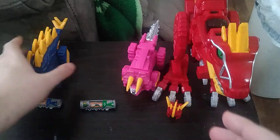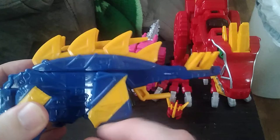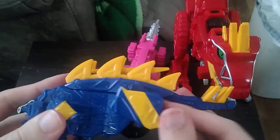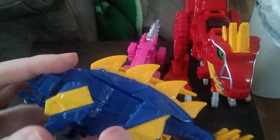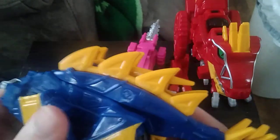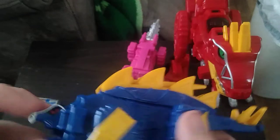I love having a little bit of fun here. And the same articulation with the Stegozord — it can kick back, same with the other legs, and you can open its mouth and make it seem like it's munching.